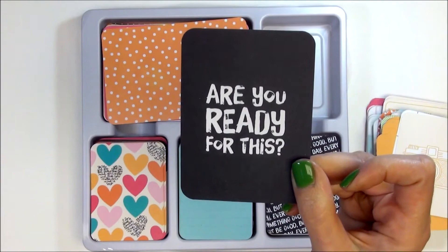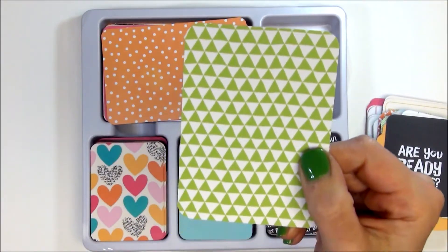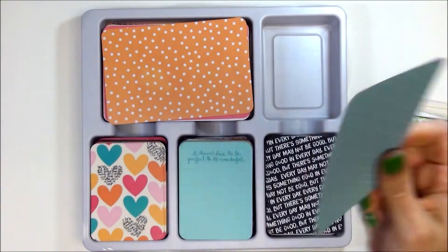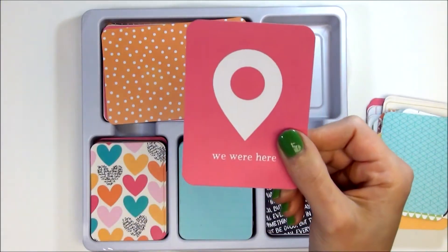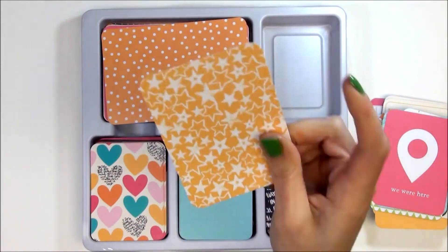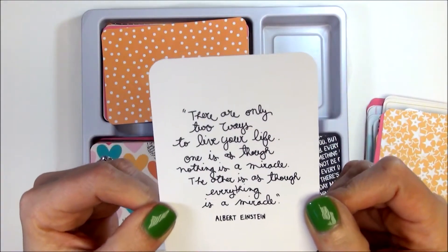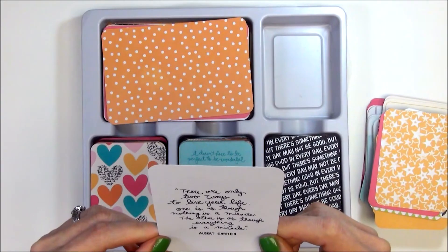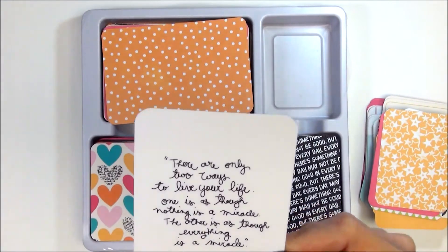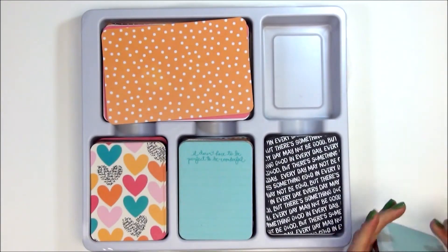Are you ready for this? The white and green triangles — this really pretty geometric pattern. 'We Are Here' in pink with the geo tag. The orange stars again — we saw that in the 4x6. And then this one — I'm loving the script — 'There are only two ways to live your life: one is as though nothing is a miracle, the other is as though everything is a miracle.' — Albert Einstein. Really super cool. That is a placement card as well, so that was one stack of the 3x4s.